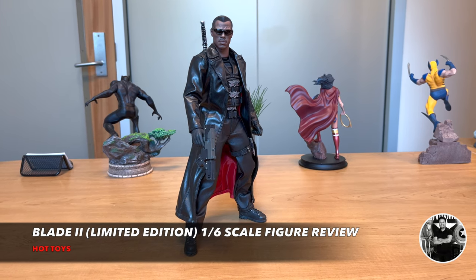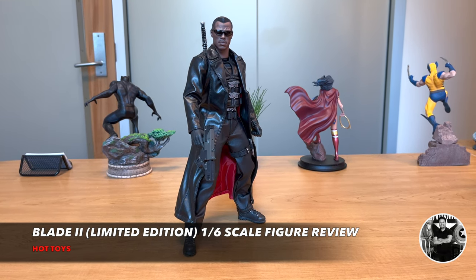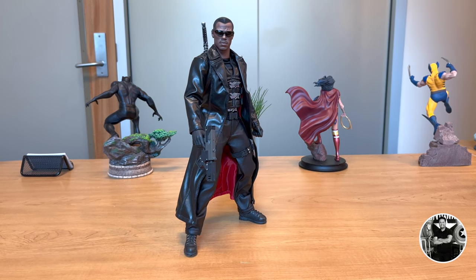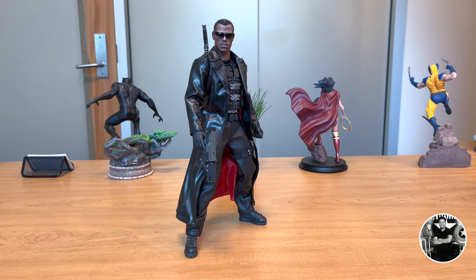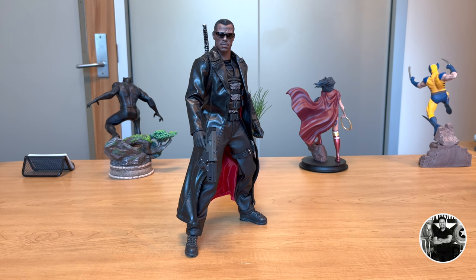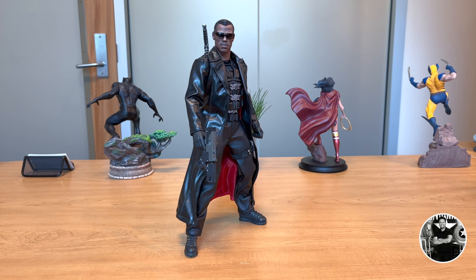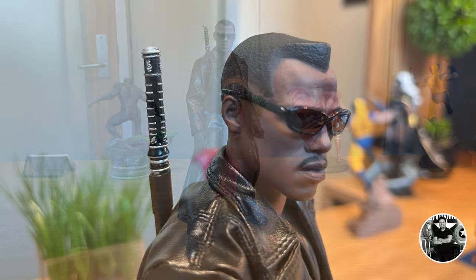That's my official review on the Hot Toys version of Blade 2, the limited edition 1/6 scale figure. As always, I thank you for tuning in, and I'll see you on the next new edition of Raudeza Reviews. One last thing — I hope to God one day they make the original Blade from the original movie. That figure would be amazing; I would buy that in a second. Also, guys — a little bit of advice: don't cheat on your taxes. Pay your taxes.